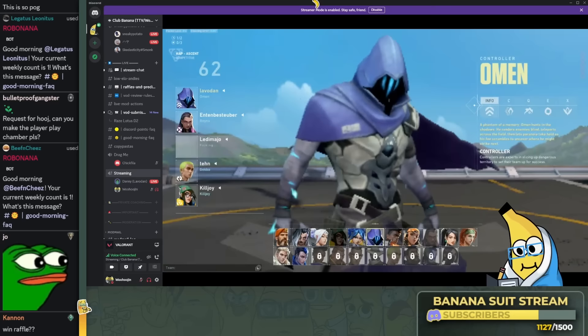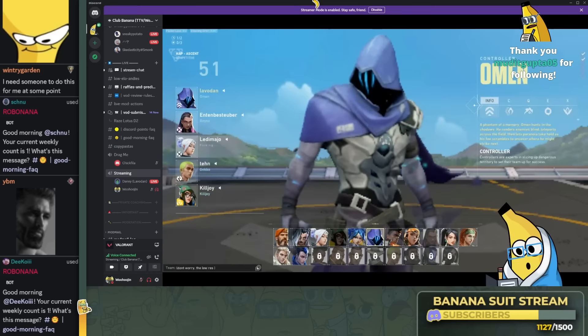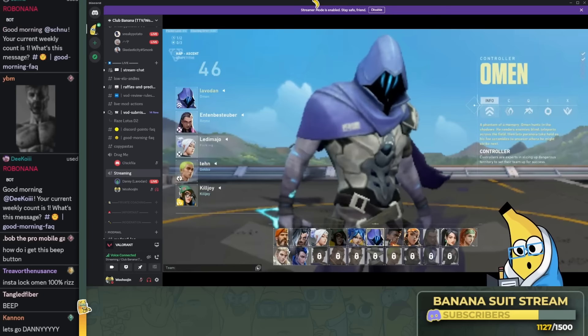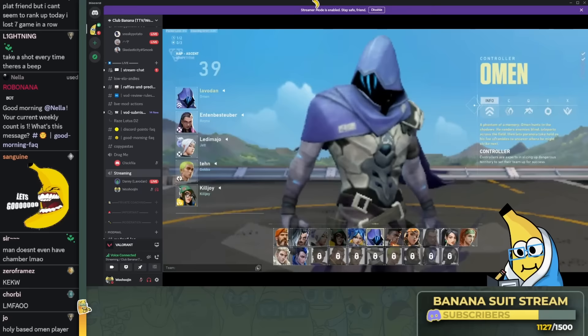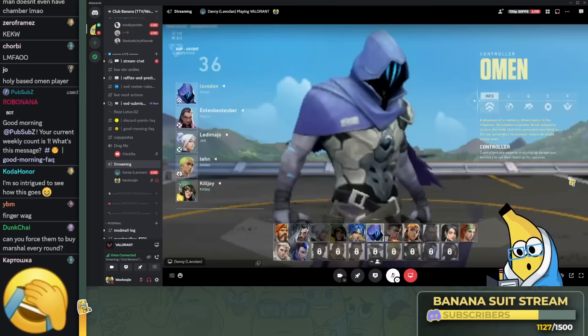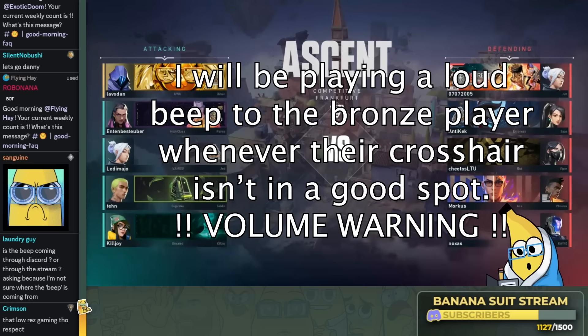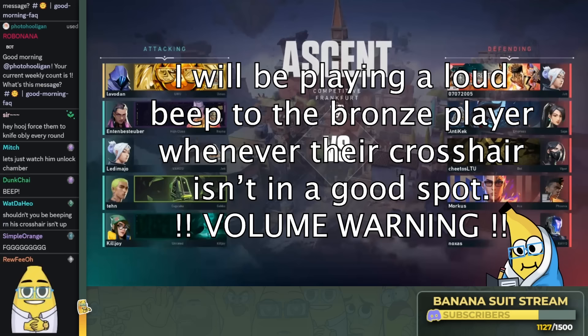Request from chat: 'Can you make the player play Chamber, please?' Do you hear yourself? Why? Explain. I'm not even backseating them — I'm not giving them any advice on their util usage of their agent. Why do you want this player to pick Chamber? You're just going to see a random bronze guy play Chamber. It's not like he's going to know anything about the agent. Can you force them to buy Marshall every round? Alright Chad, get ready. Prepare your ears. This is Valorant coaching, okay Chad? Everything you've seen before this has just been a stepping stone for what you're about to witness today.